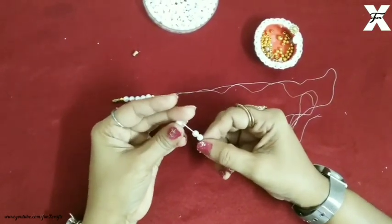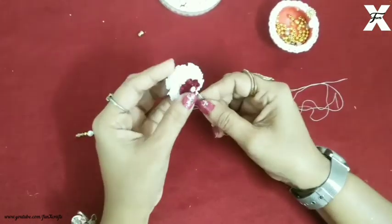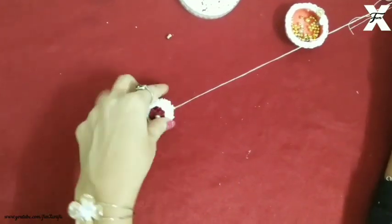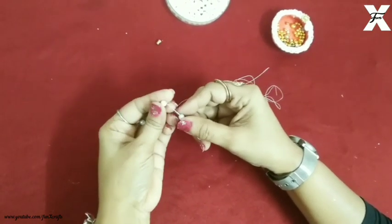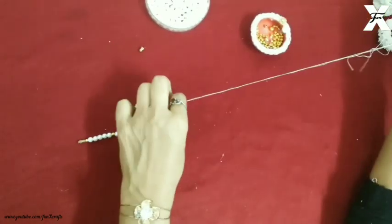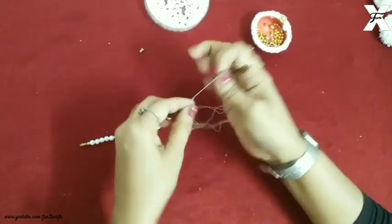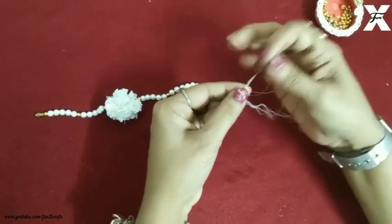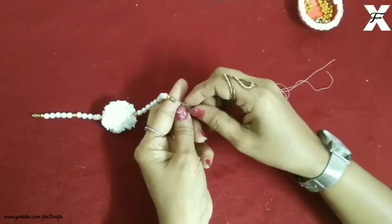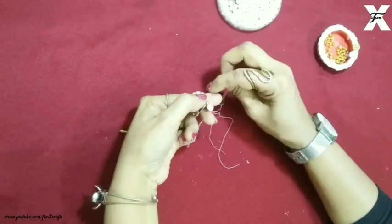You can take the desired design you want and just bead them perfectly, then you can apply the flower. I'll also bead the flower in, and then I'll start beading again. Now for the hook, I'll attach the hook and secure it properly with the bead at the end. I'll make sure that I go through the same bead again and again so that it gets secured properly.